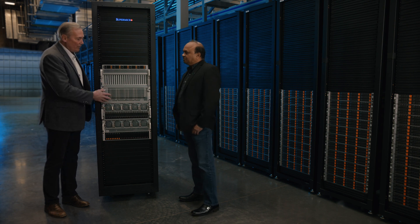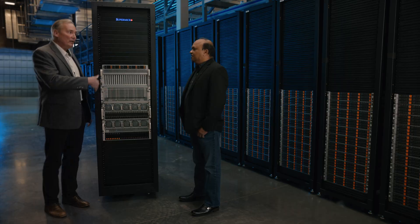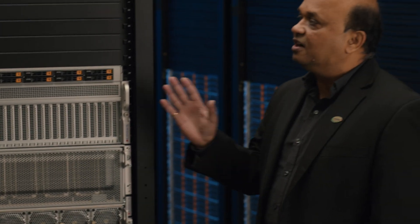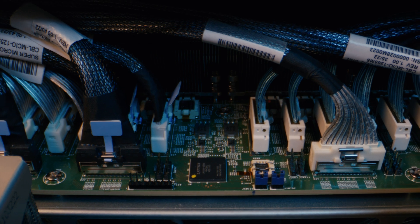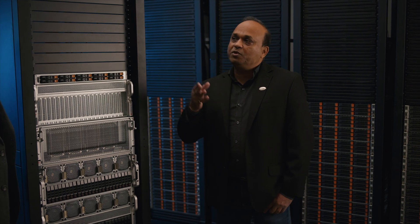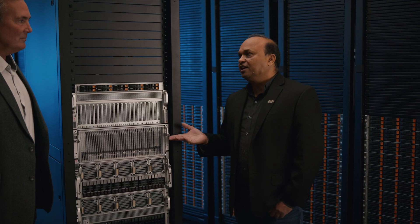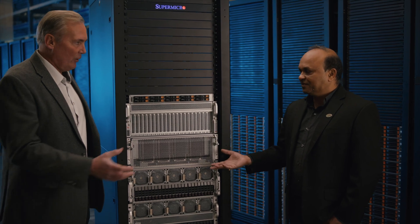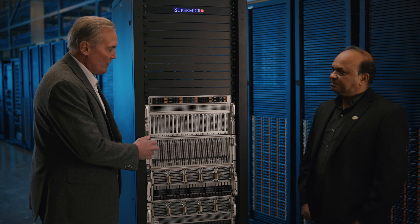I always get the question — why the 8U form factor? It's because it helps facilitate air cooling. We have liquid cooling as well, but for air cooling this really helps. A very good question. This is one of the biggest jumps you can see in terms of component power. To put things in perspective: the previous generation CPUs were up to 270–280 watt TDP, and now with this next generation it is going to be up to 400 watt TDP — a huge jump just on processors. On the GPU side, they used to be around 400 watt TDP; the next generation is going to be 700 watt TDP. And you have eight of them, so you need a tremendous amount of airflow to keep them cool.